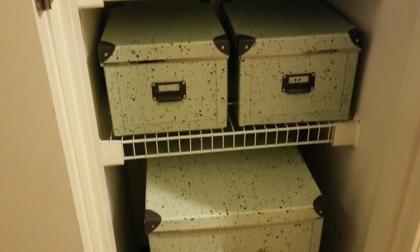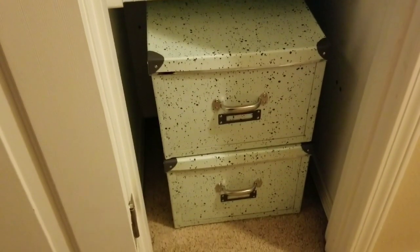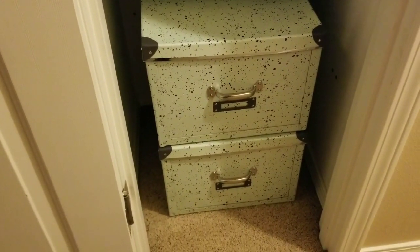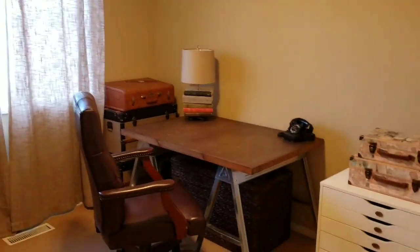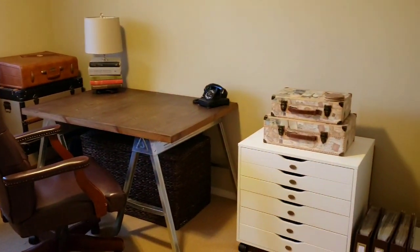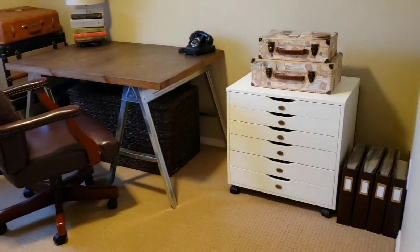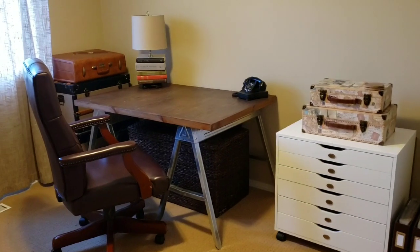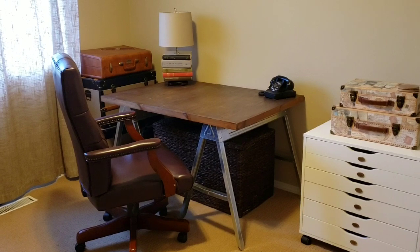I end up transferring everything into my office closet, because doesn't one project just beget another? This two-day photo sort turned into a bit of an office revamp where I decided to keep my photos closer to where I scrapbook. This is my office after its little refresh — it just got a coat of paint and new curtains, but sometimes that's all you need to refresh a space.